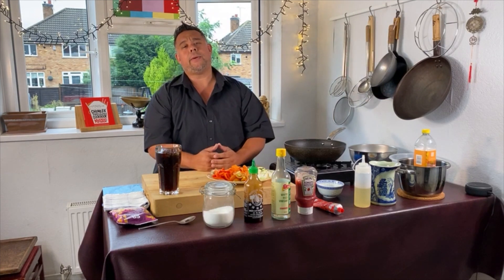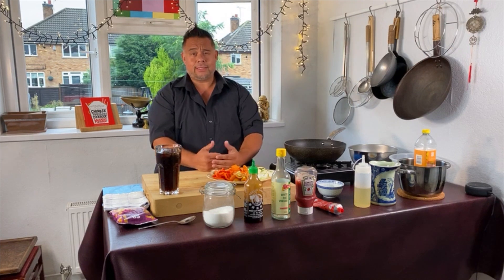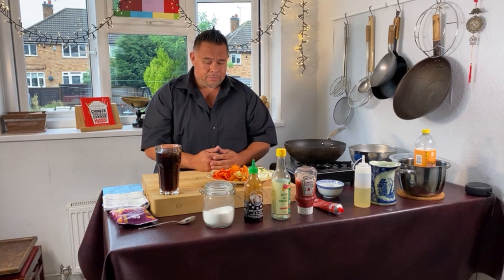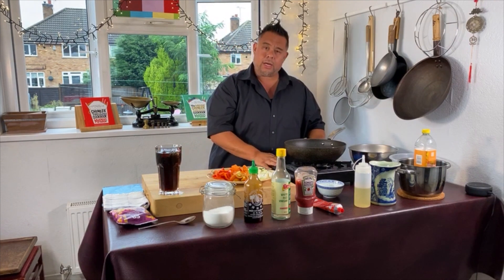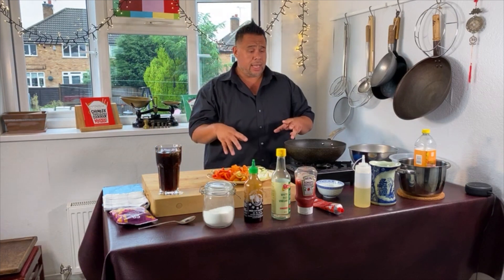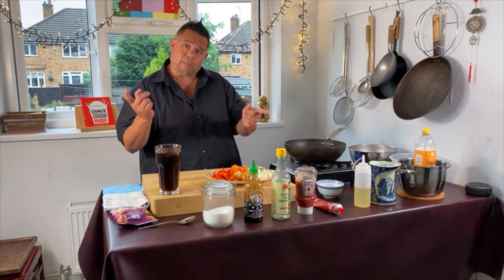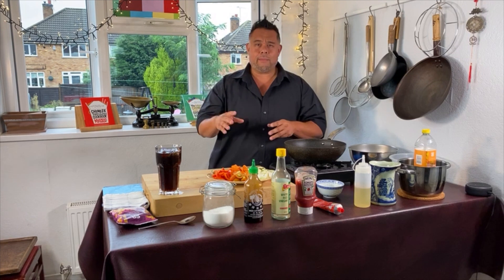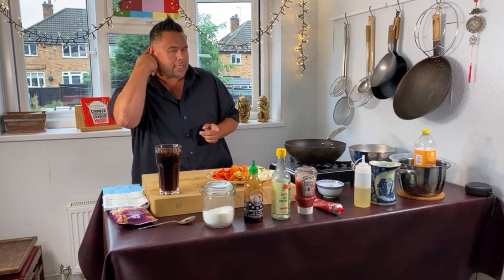Welcome to my midweek Chinese takeaway cook-along. It's Wednesday, it's 6.30pm and tonight I'm going to cook for you my Kung Po King Prawns. It's a real simple dish. I'm going to do it back to front — I've only got the one cooker out today, so I'll crack on with the sauce after I've run through the ingredients. We'll put the sauce to one side as we're heating up the oil, then we'll cook the king prawns and put the two together. Normally you'd fry the king prawns off, then make the sauce. So we're just going a bit back to front, but it doesn't matter because it's our kitchen.